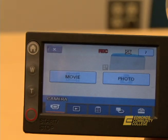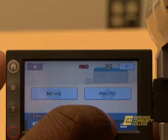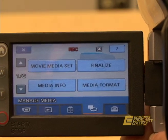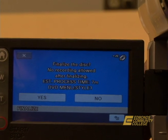Step six: touch the screen to select manage media. Step seven: touch the screen to select finalize. Step eight: touch the screen to select yes.